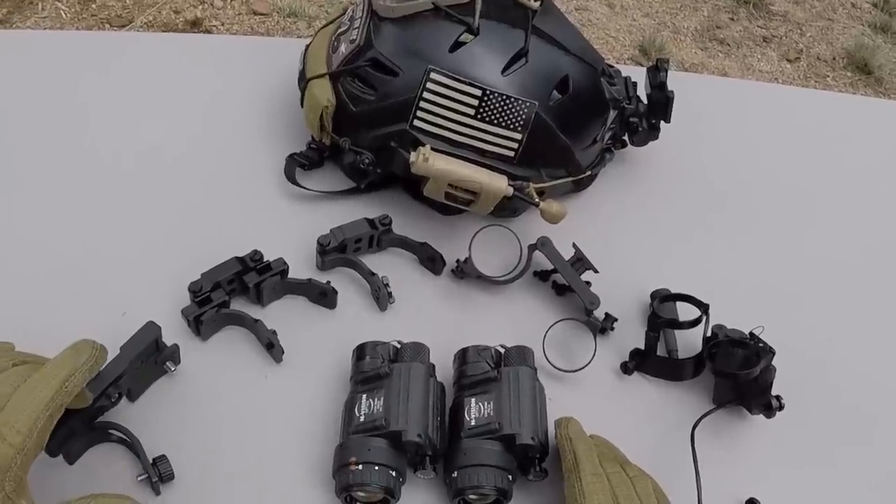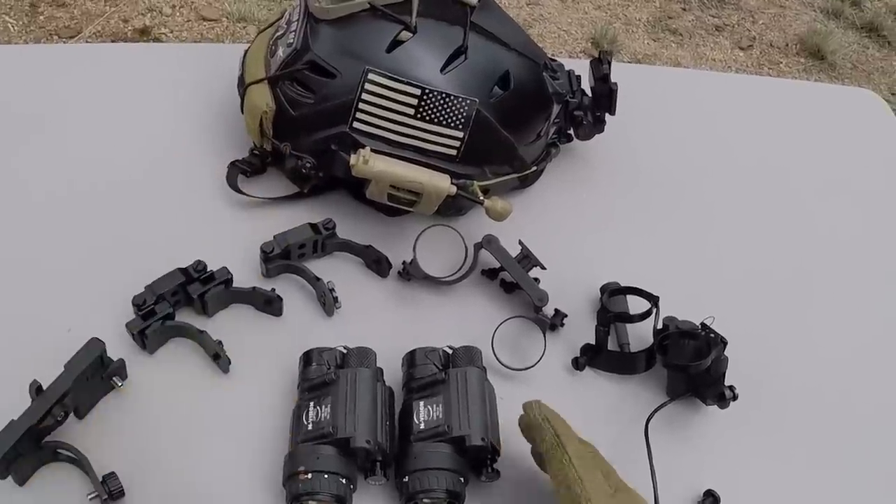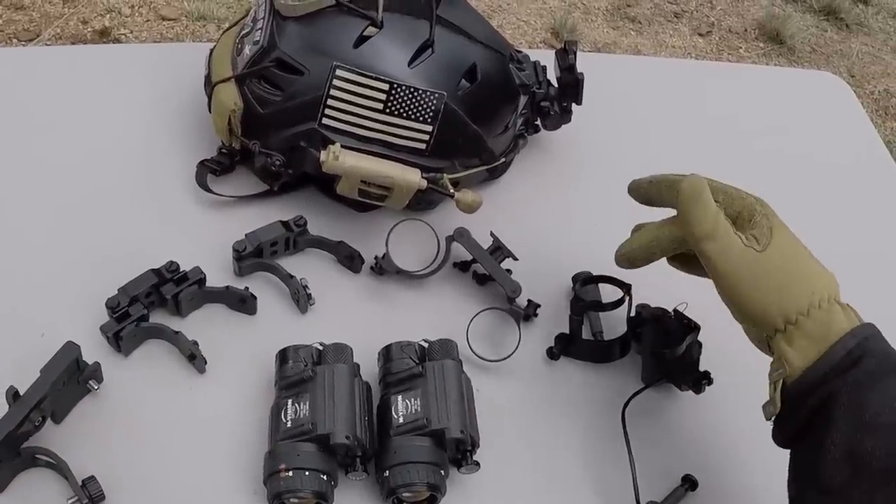I'm going to cover the Asgard by itself, and I'm going to cover the D14s together because they share the same design, and I'm going to cover the NPBM and the PBM together for the same reason.